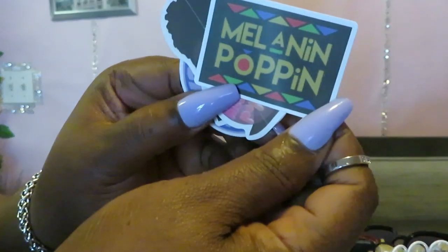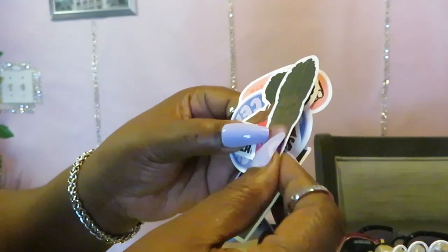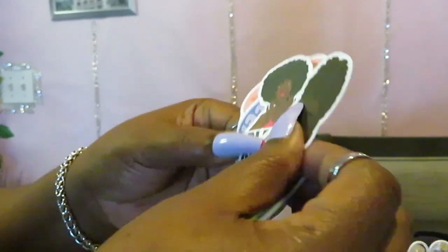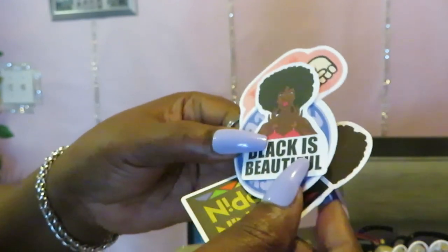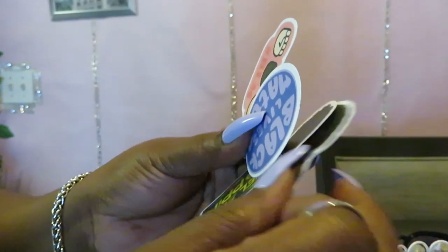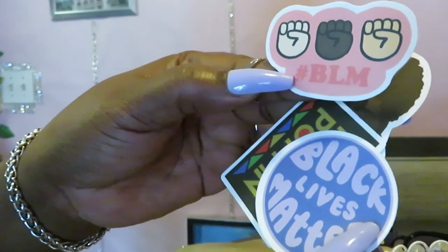She also included a duster for the shades and bands to put on the shades — I love that because I be moving around and my shades about to fall off. And she always gives me some cute little stickers: 'Melanin Popping' — yes! I gave a couple to the girls last time. Also one that says 'Black Is Beautiful' — yes it is, boo — and a 'Black Lives Matter' sticker too. She always sends me really nice stuff.